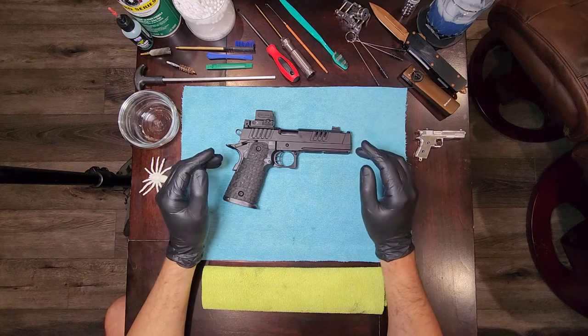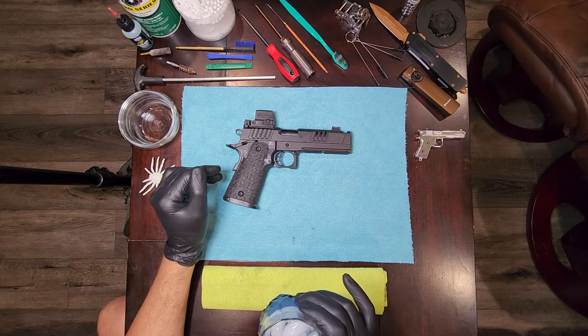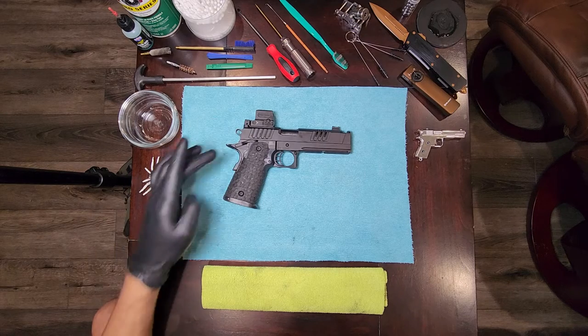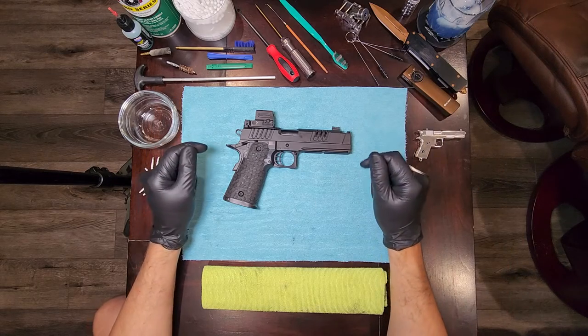Alright guys, thanks for joining me again. I was told to go a little slower and be more precise about the things that I do. I wanted to show y'all going through the upper and the grip for the Staccato XC.